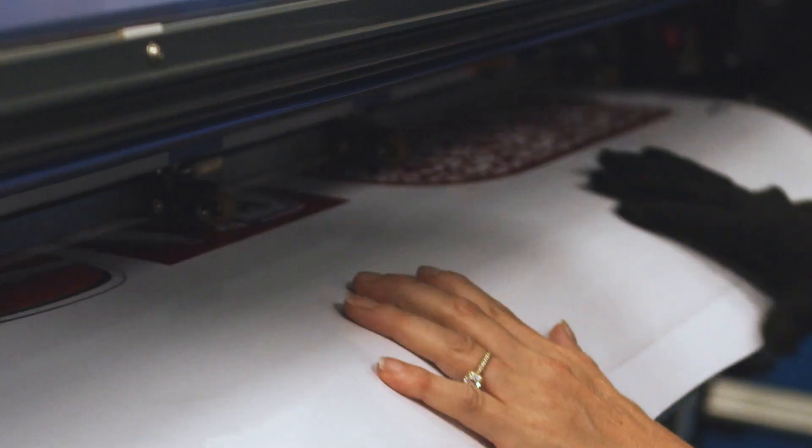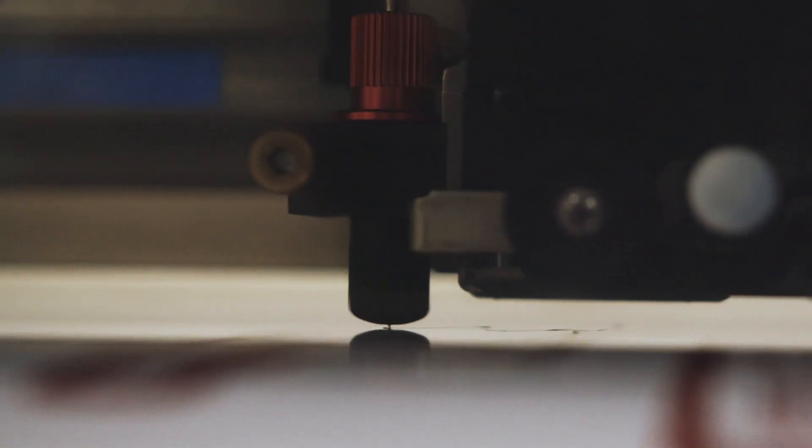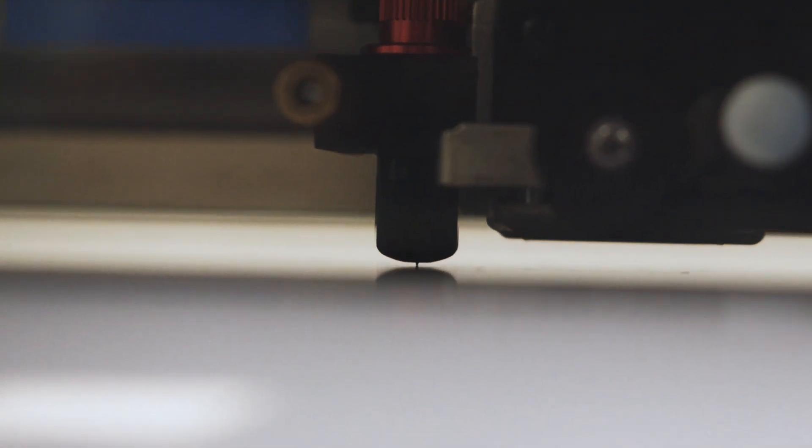After the laminator we take it to the cutter. This cuts decals down to size. It also cuts patterns of solid color that we need to put on the IndyCar.